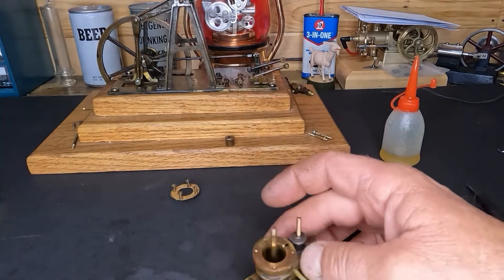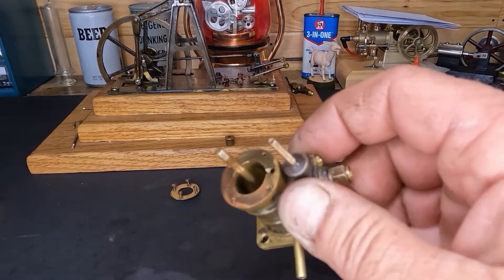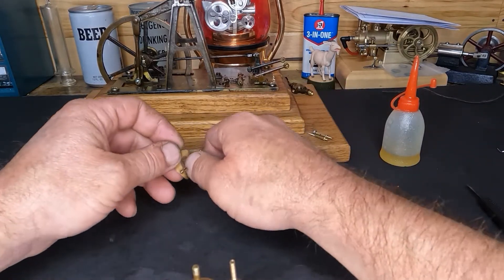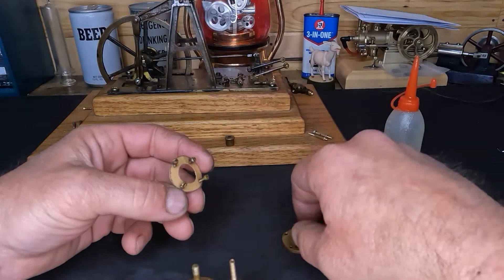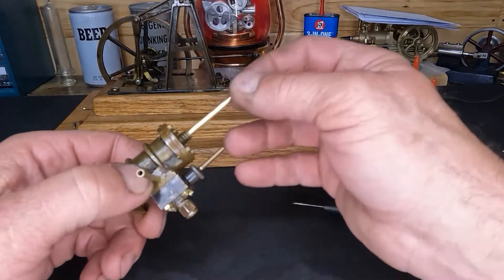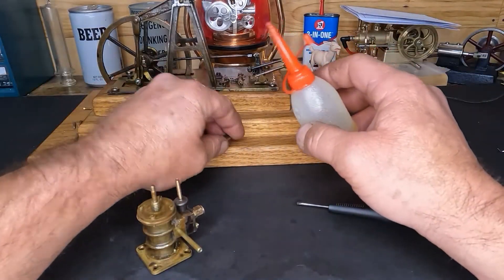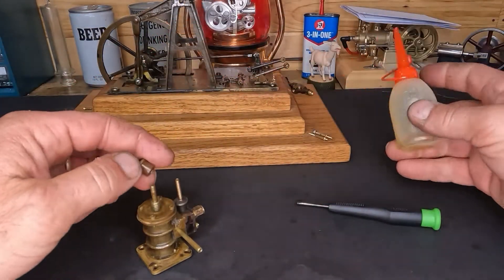I don't know if you guys can pick up the color on that or not — you can see it's just got that little tinge of pink to it. So let's get our gasket put back underneath our head plate here. And after that — be right back — our cylinder's back together.